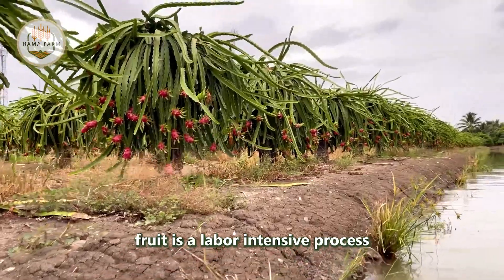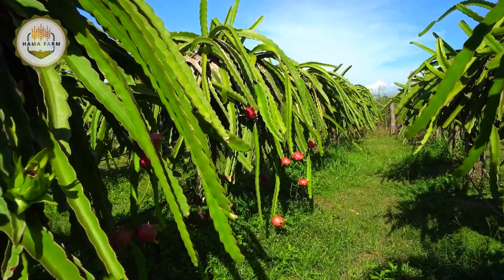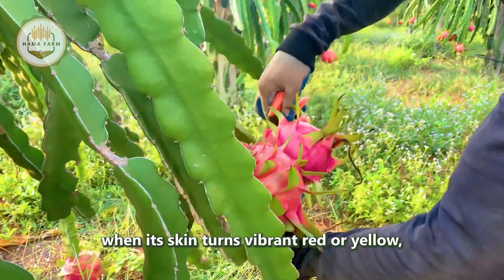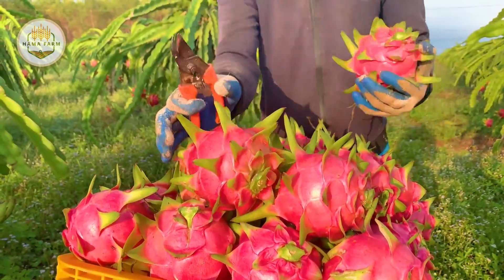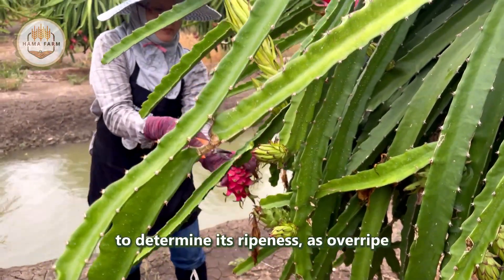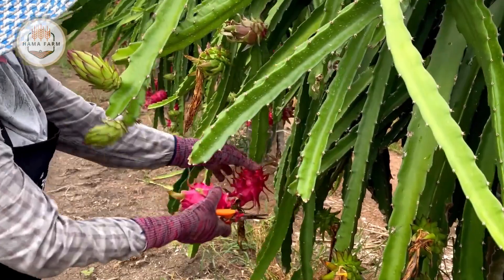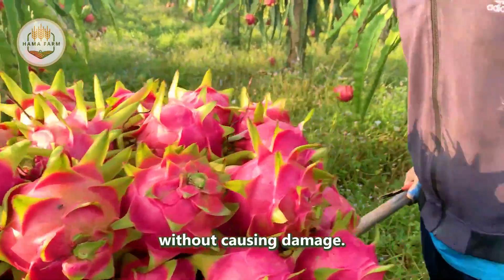Harvesting dragon fruit is a labor-intensive process that requires precision and care. The fruit is ready for harvest when its skin turns vibrant red or yellow, depending on the variety. Farmers carefully inspect each fruit to determine its ripeness, as overripe or underripe fruits do not meet market standards. Harvesting is typically done by hand, using sharp tools to cut the fruit from the plant without causing damage.